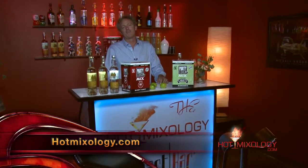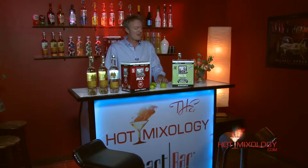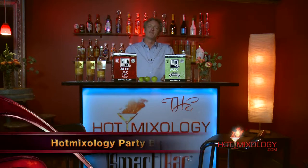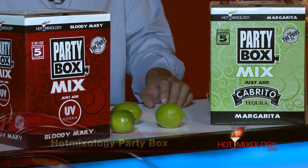Hotmixology.com is where to go for all the fun, all the flavors, and everything Hot Mixology is about. Now, closing out this show talking summertime — a little shameless self-promotion if you will. We just launched a product here in Colorado and it's going nationwide. This is going to revolutionize the way the mixer industry works. It is the Hot Mixology Party Box.